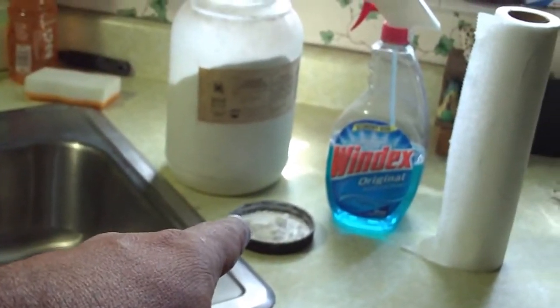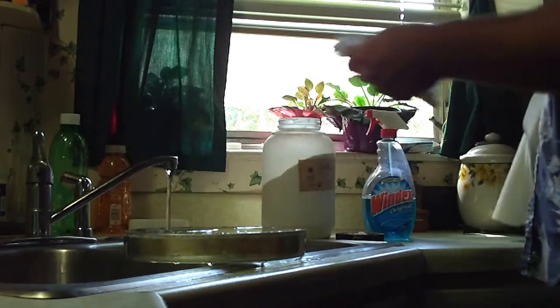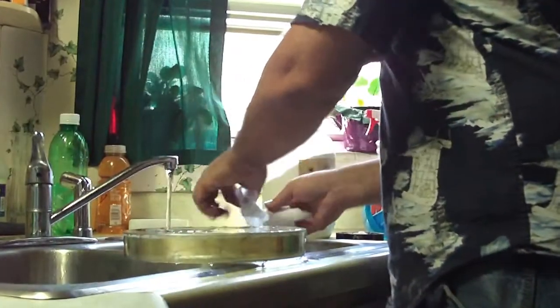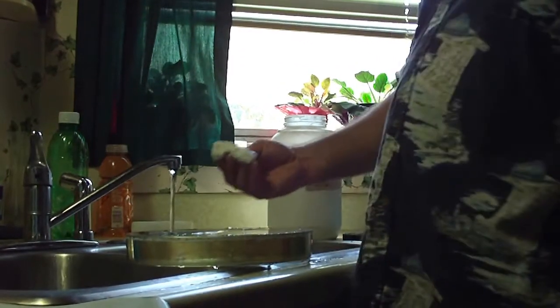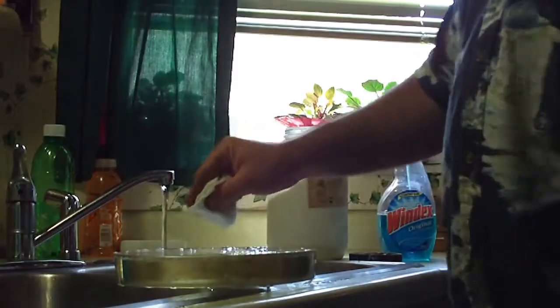We're going to wet it, put the calcium carbonate on it, and scrub it with a paper towel. We'll rinse it three or four times with warm water, then spritz it with some Windex and clean it up, and into the chamber it goes. See how the water beaded up here — it's like it's waxed. We need to make that go away. By cleaning it with the calcium carbonate, we'll get whatever oils we've gotten on there with our fingers off, and it should wet out.